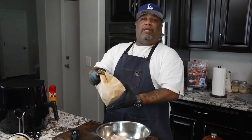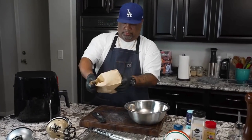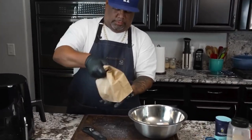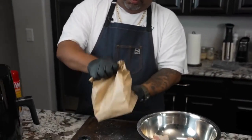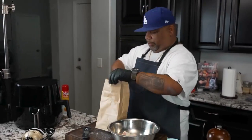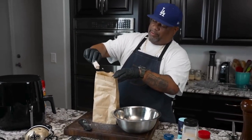Now we'll close this down like this. And what we do — say it with me — we shake and bake. We open it up and now we take a look at it. And look at that — completely coated. Yes, sir.